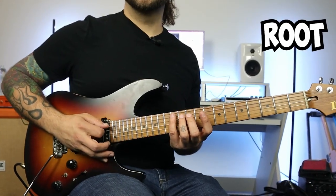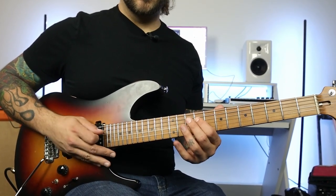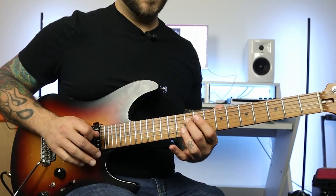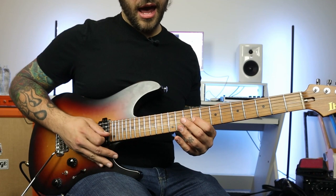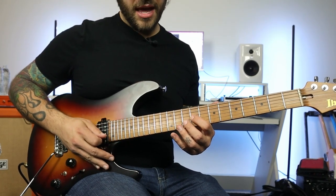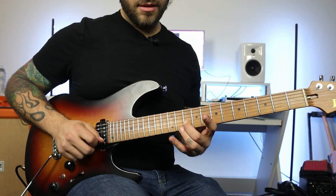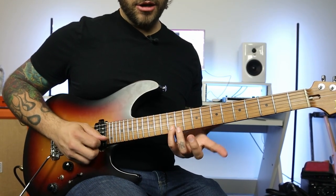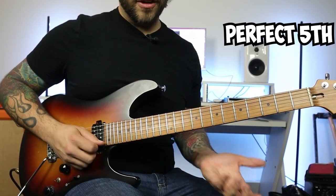We have the root, which is an A. We have the two, also known as the nine. We have the minor third. And we have the perfect fifth. Then from there we repeat: we have an A, and there's our add nine, minor third, perfect fifth.